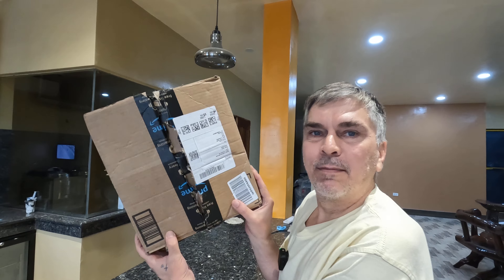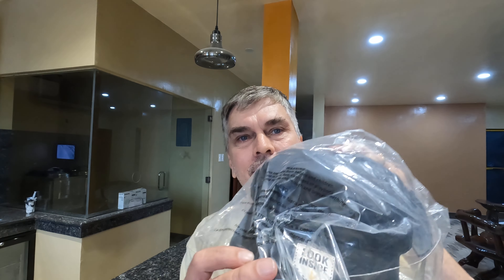Hey, welcome back everyone, thanks again for tuning into my channel. So today I'm excited — I just got a package delivered from Amazon US with free shipping. I got a couple items I've been waiting to review and check out. I'll put the links to both items in the description, but I want to get to the main item first because I'm really excited about it.